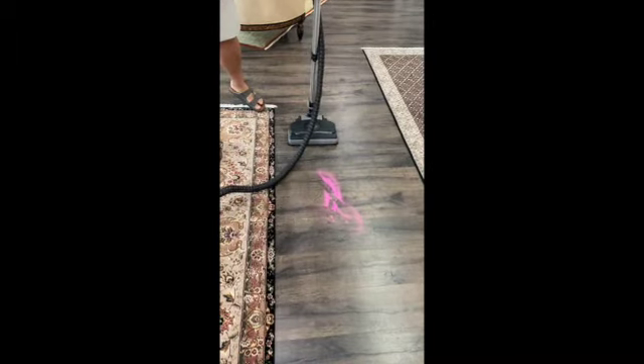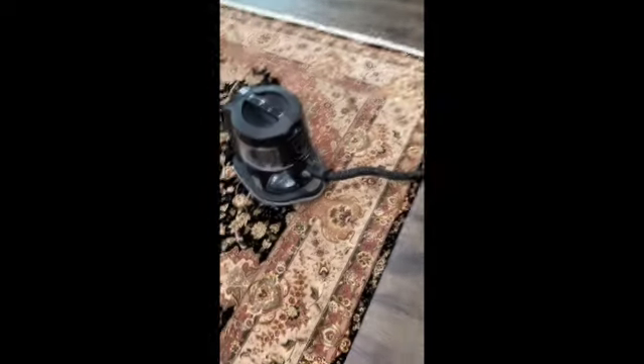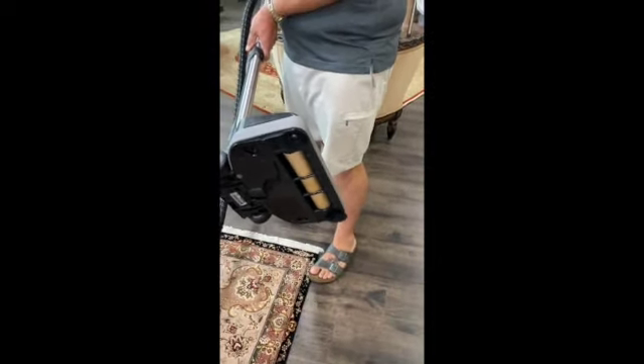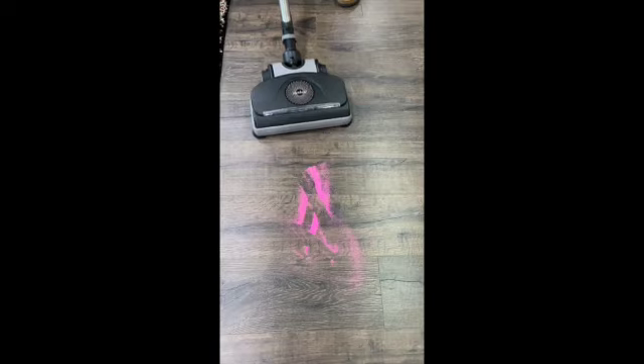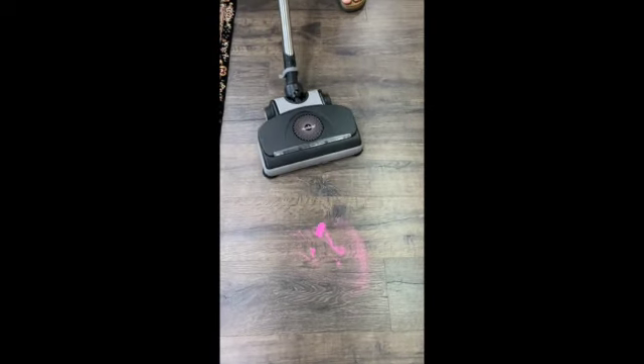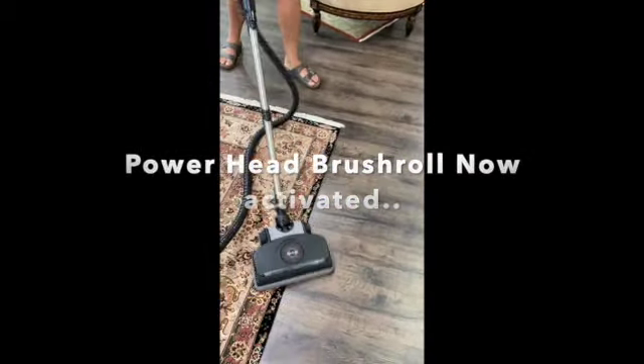A quick video to show the sand pickup with this power head. Just so you know, the power head is on but the lights don't work because I messed them up. I'm going to flip it over so you can see the brush roll. Watch the spinning. I'm just going to hold it down here — see that? So you can use the power head without the brush roll on.